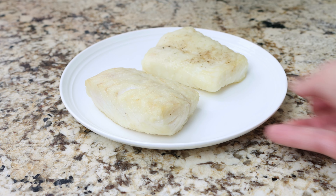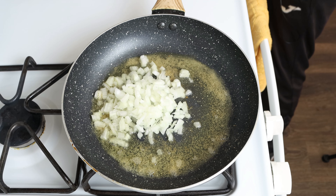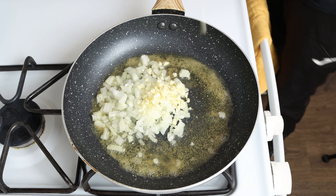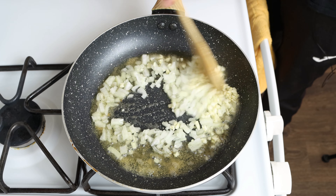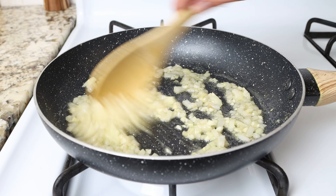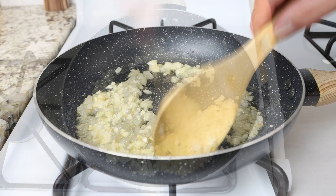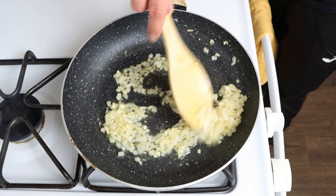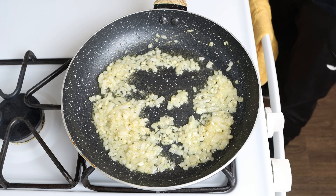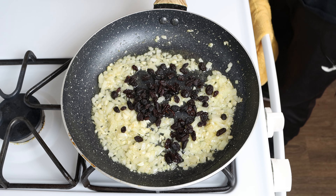Now using the same pan with the same heat, I'm going to add in one small onion that I finely chopped, and three cloves of garlic that I roughly chopped. We'll mix the ingredients continuously so they don't brown too quickly and they all evenly sauté. After three to four minutes, once the onion is nice and translucent and the garlic is beautifully fragrant, I'm going to add in a quarter cup of raisins, which is 50 grams, and two tablespoons of pine nuts, which is 18 grams.